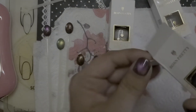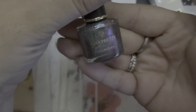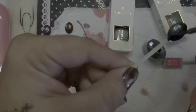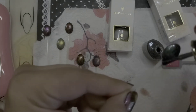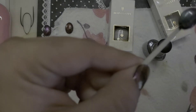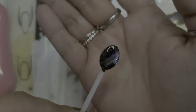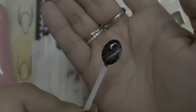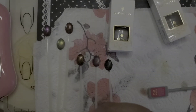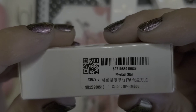This next one kind of looks like it's a greenish purple. It almost has like an aqua and a purple depending on how you look at it. You can see the green line and then kind of see the purple one there. This one is called Myriad Star, and here's the serial number.